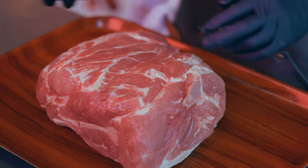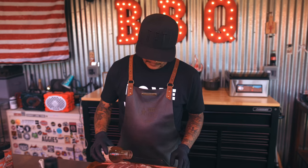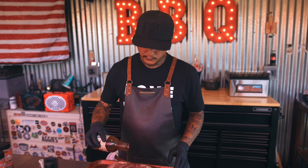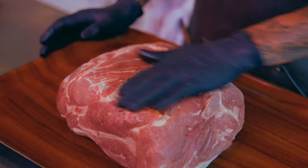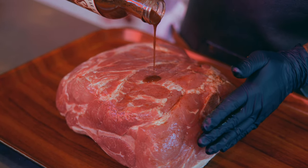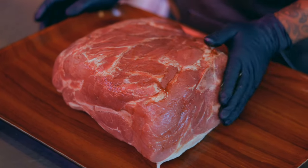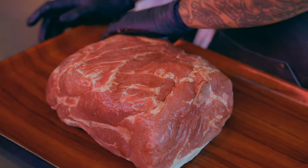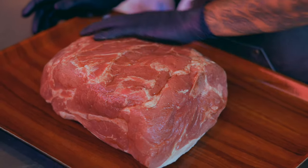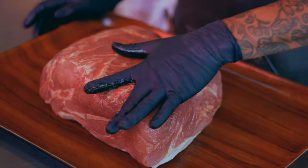First off, we're going to use some Baron Burton's W sauce — one of my favorites to use as a binder. Put a nice thin coat of this on the pork butt. What I like about the W sauce is there's a lot of flavor in it too. Some binders like mustard — you don't really taste the mustard at the end, but with W sauce you definitely do taste it. It'll give a nice savory flavor.